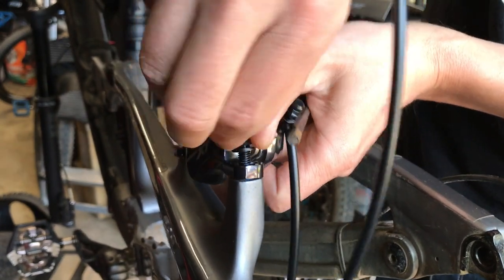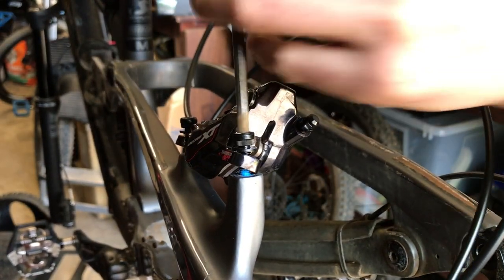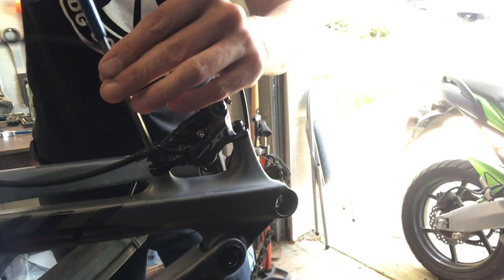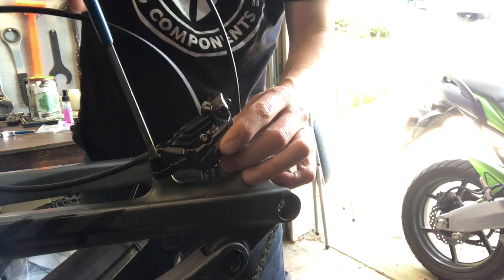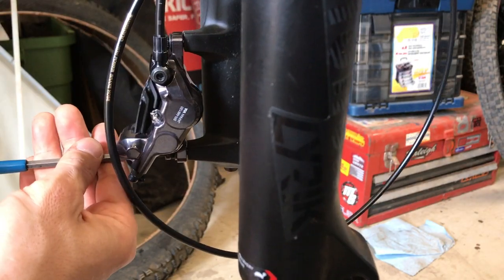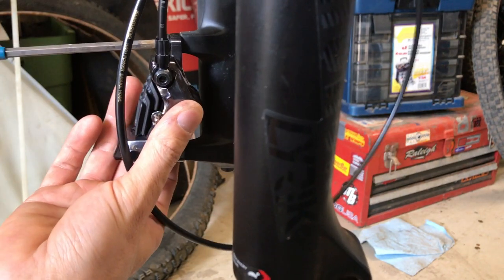I always start by hand threading the bolts into the posts before switching to my T-handle Allen wrench. Tightening the bolts until just a bit of slack remains, I like to leave it a little bit loose so I can verify and center the rotor on the caliper. With a pre-bled brake, at this point I'll install the wheel with the rotors already installed.